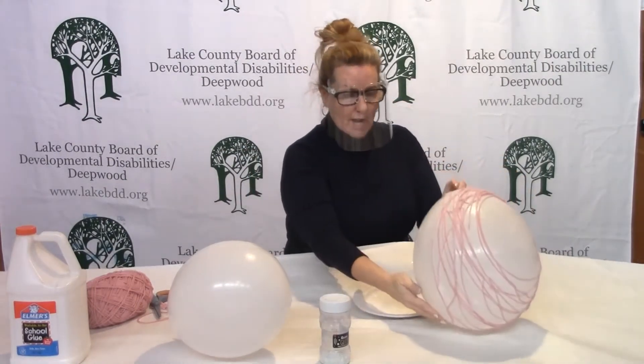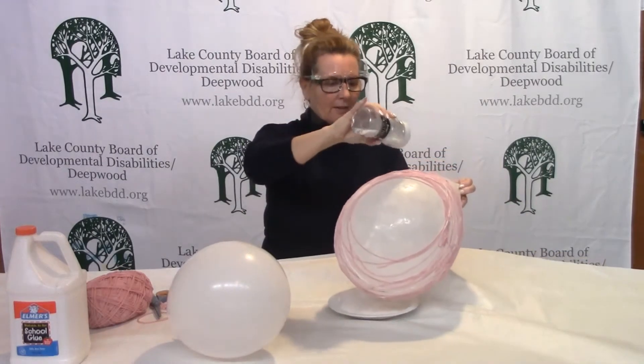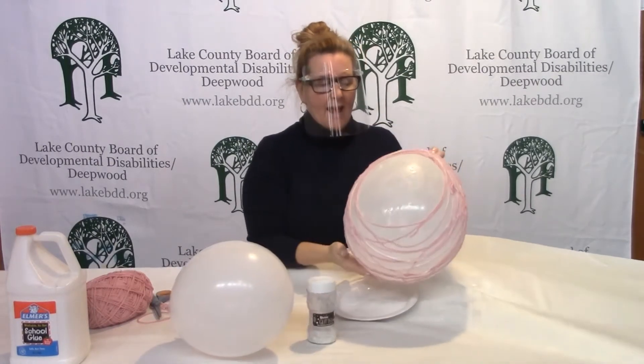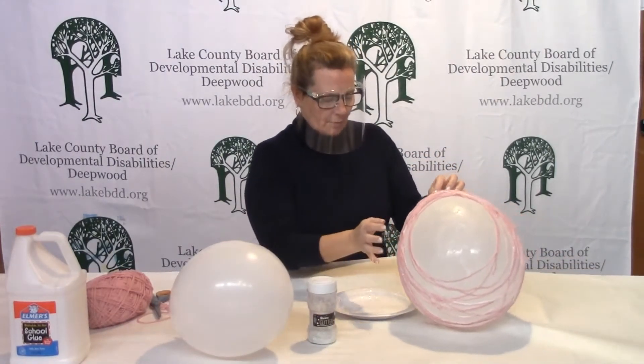Once you have it all wrapped, you're going to take some glitter — or you can use sugar — and just put a little bit on the glued parts, glittering all the way around the egg. We're going to keep that glitter looking nice and shiny because it gives a little extra something to our eggs. So put that on there.